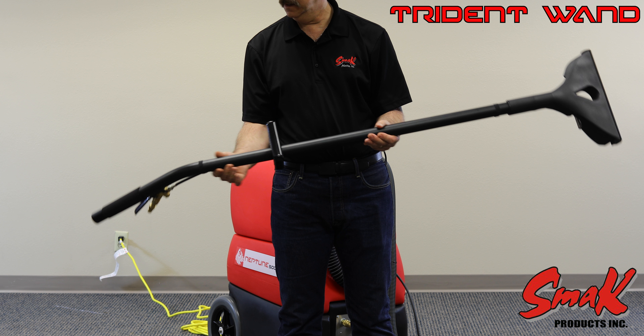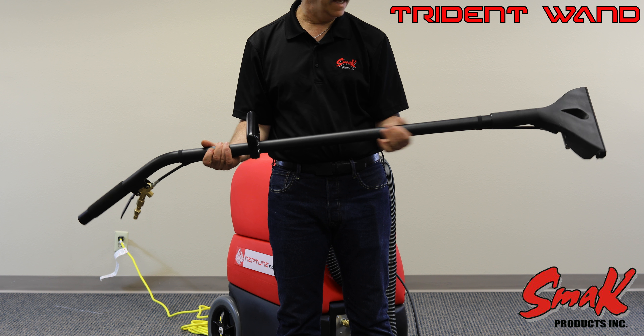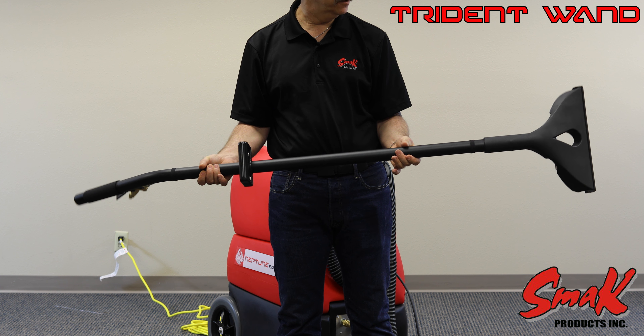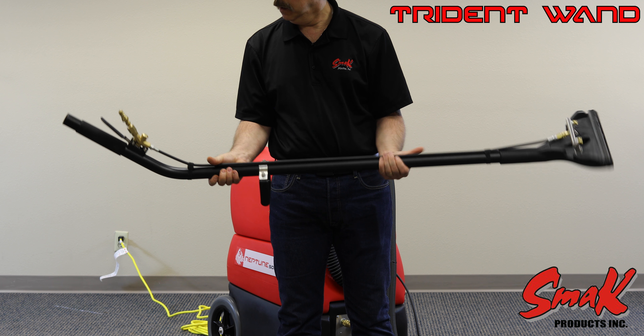We also have a 6061 T6 aircraft aluminum tube that is anodized for a more resilient finish versus powder coating.